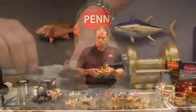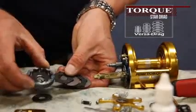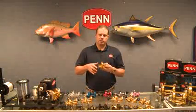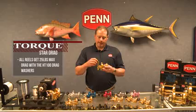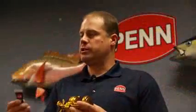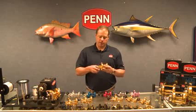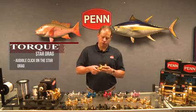From a component standpoint, the HT100 VersaDrag system has drag washers that are keyed into the main gear — that's a proprietary drag system from Penn. What that enables us to do is use both sides of the HT100 drag washers, giving us more drag. These reels all get 25 pounds of drag at max. We grease the drag washers with Penn Grease, and you can hear an audible click on the star drag so you can tell how much you're adjusting it.